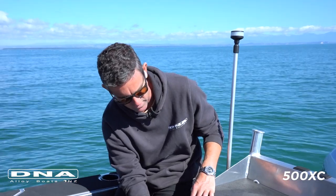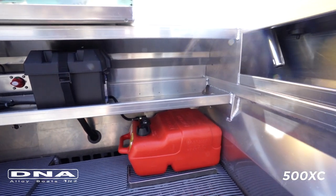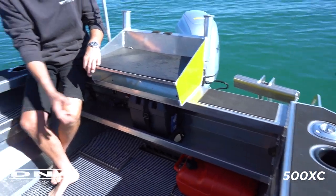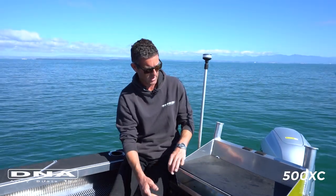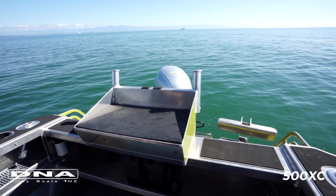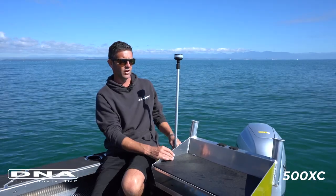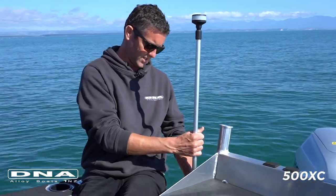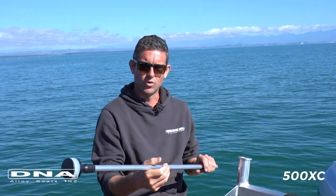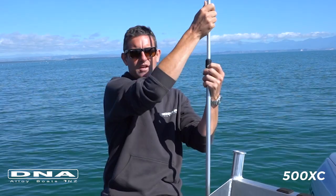Moving on to the back transom, this one has the standard shelf in there with the single battery box up the top and plenty of storage for tackle boxes. Down the line, if you were going to run electric reels, you could run a second battery in there. There's a fabricated bait board with a shelf underneath, factory fitted with two rod holders. There's also an anchor light which can easily be removed if required — installed up the front or left here, and it's extendable. That's a standard feature, as are all the navigation lights.